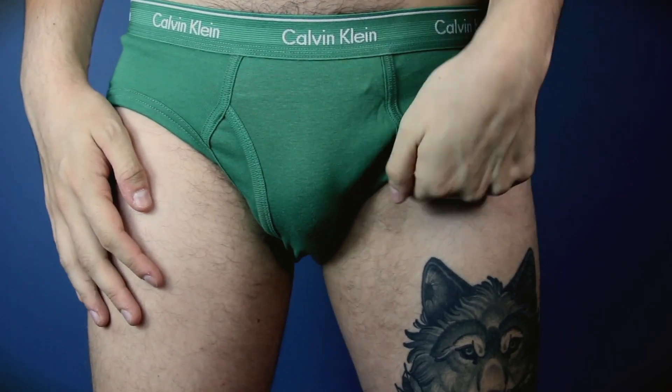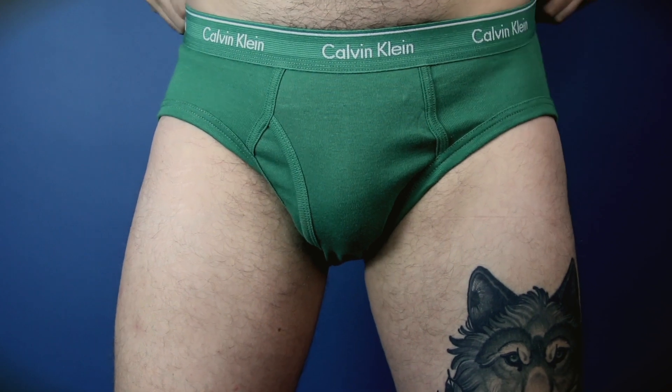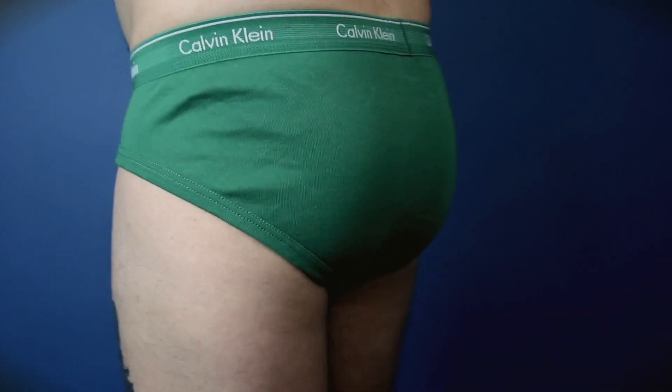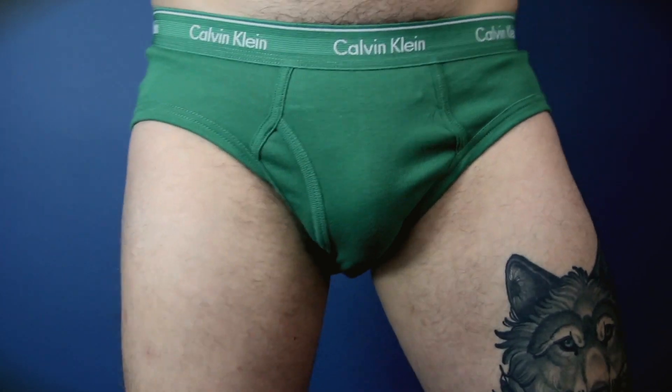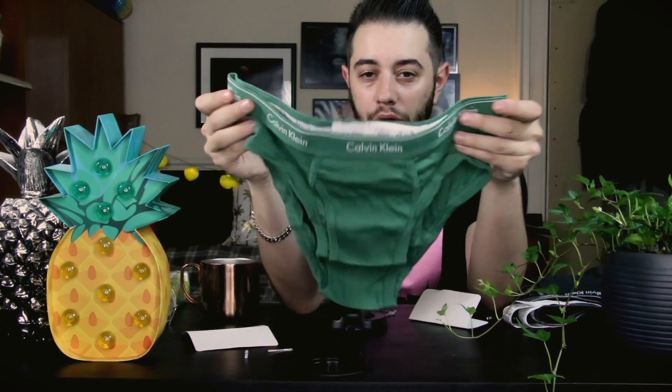Now we're getting to my favourite colours. Next we have the grey one — look at that green! These are so soft, 100% cotton, and they are great underwear to have. If you are unsure about getting a four-pack or any kind of multi-pack, you should try one — I got them at Ross for ten dollars.